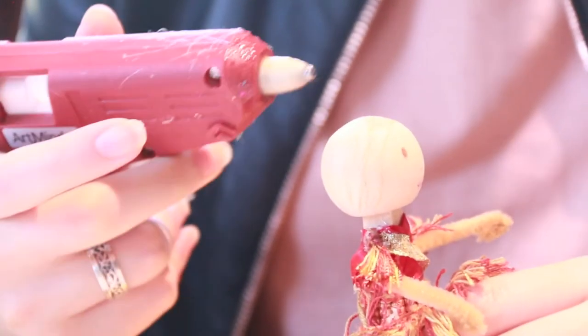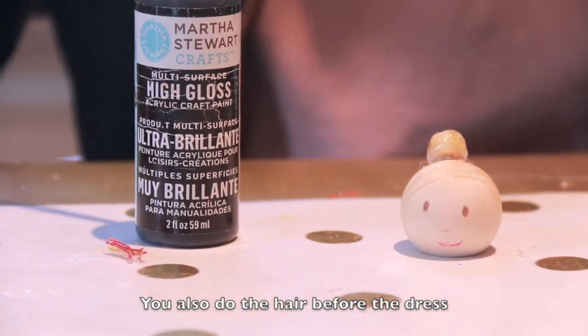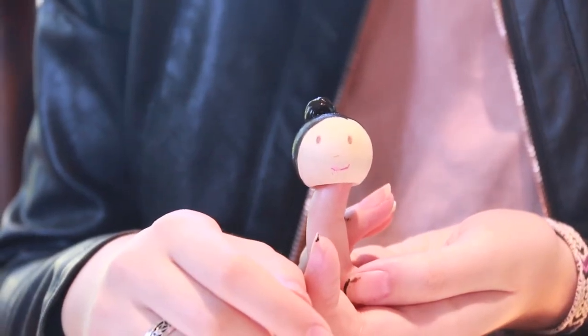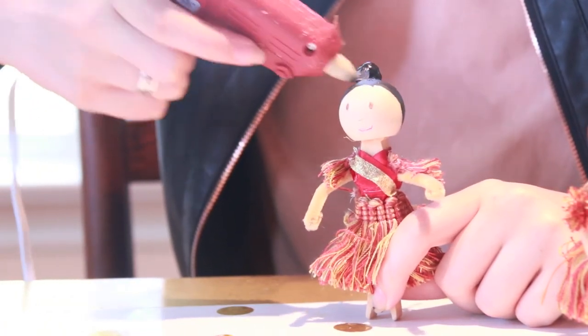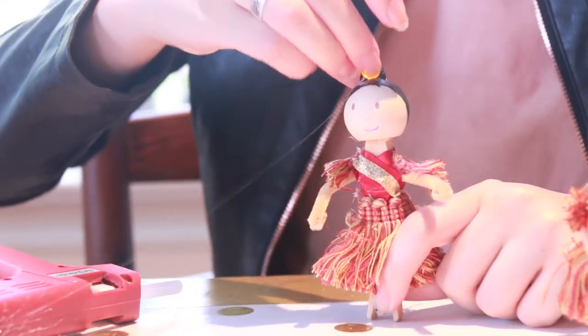Now I'm going to glue a small bead for the bun of the head. To paint the hair, I took the head off so that no paint would get on the dress. If you don't have paint, you can also use Sharpie to do the hair. Once you're done coloring it, it's time to put on the acrylic gem, and that just goes on the front of the bun.